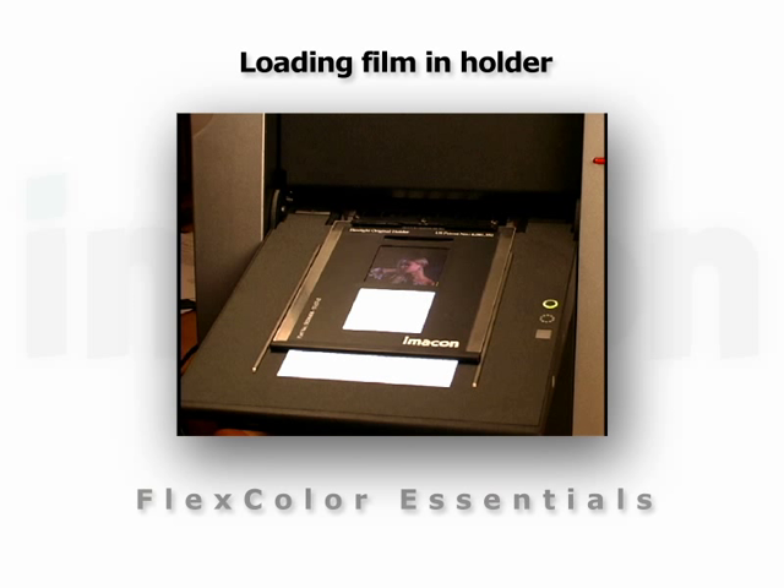On a photo scanner, it's emulsion side up. Use the light table to align your film. The film must be supported on all four sides and allow for at least a 2mm overlap.